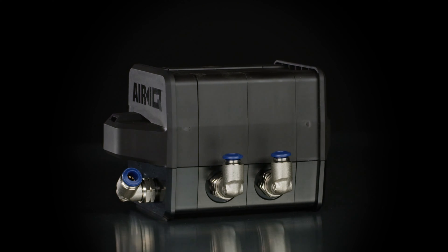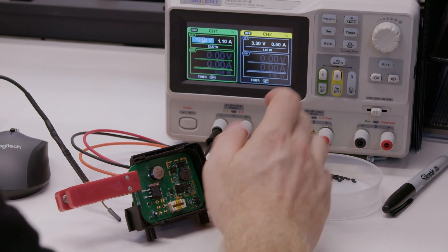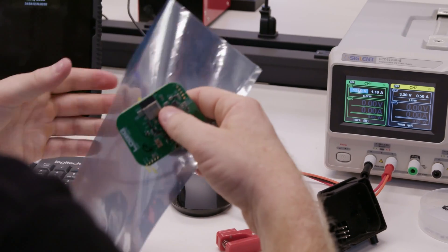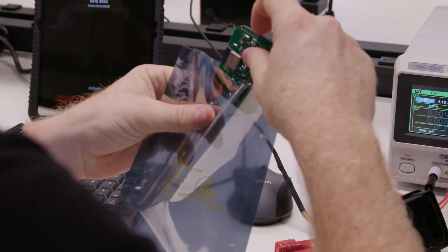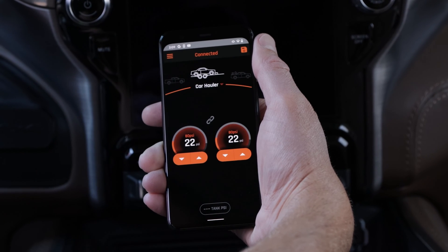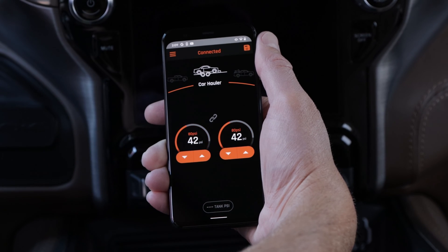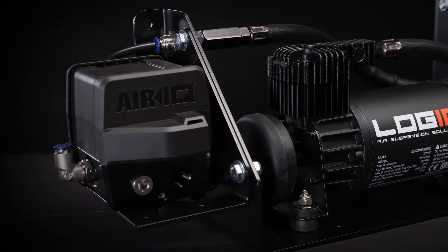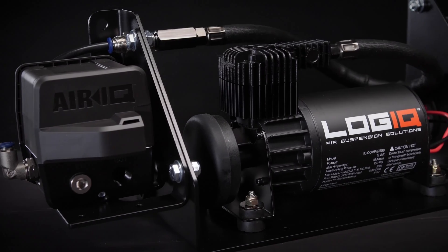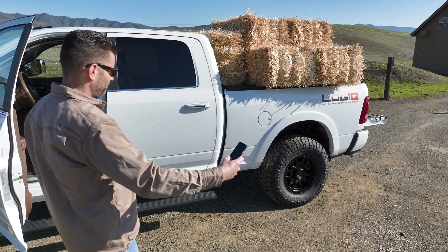The brains of the AirIQ system are housed in the ECU, where the ultra-high-powered Bluetooth antenna resides. The team at Logic has built-in reliable over-the-air updates so that your AirIQ can get the latest firmware updates for new features and added functions. In other words, not only will your AirIQ do everything you need it to do on day one, but it will keep getting better at no additional cost or effort from you.